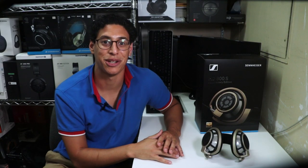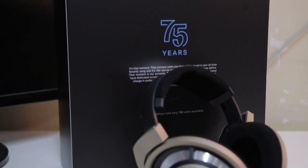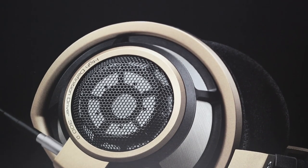The Sennheiser HD800S is one of the best high-end headphones available on the market, period. If you've always wanted to upgrade to the next level in terms of sound detail and purity, or even if you're on the fence, then there's no better time to make the leap. The new gold color HD800S is only available for a limited time with only 750 units on the market worldwide. So don't wait. Visit our website at audio46.com or drop by our brick and mortar store to try them out for yourself.